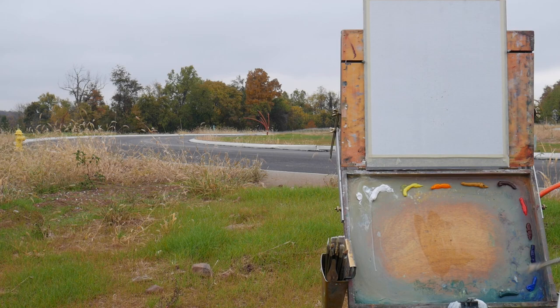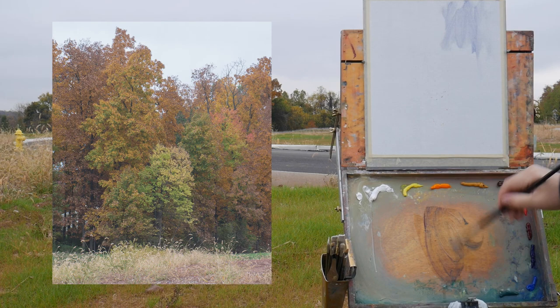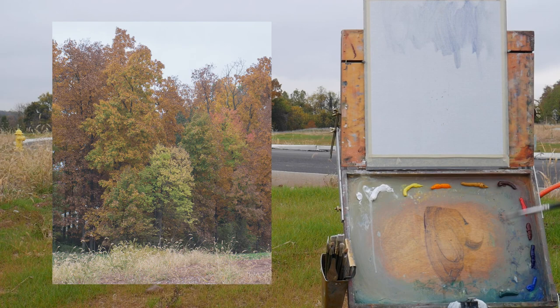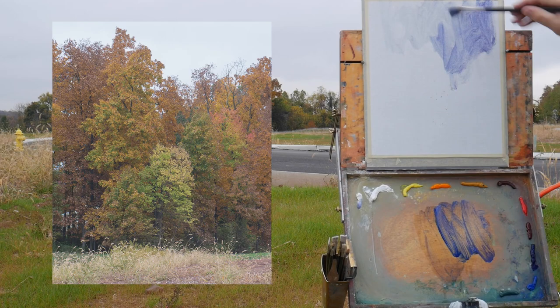Today we're going to paint this nice mellow overcast scene. It's early fall, and I thought this would be a nice scene to paint with these autumn trees — kind of a challenge, because when you have autumn trees with normally brighter colors but you're dealing with overcast light, you end up with a battle — a mental battle: do I paint the bright colors or do I paint the dark values of the tree? It can be a struggle.